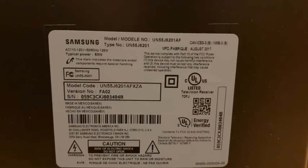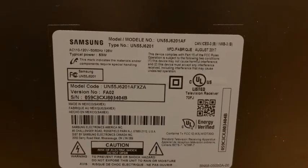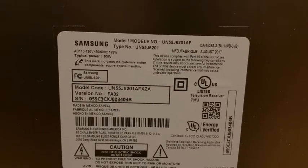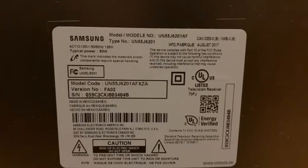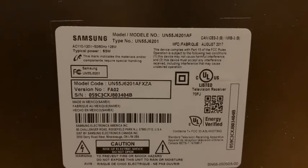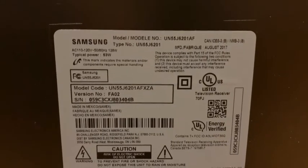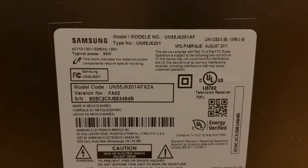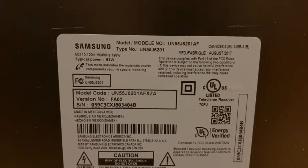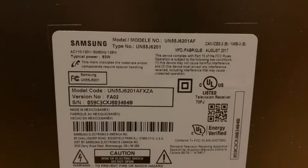Hello everyone. I have a Samsung LED TV here that if you turn it on, it stays completely black. If you shine on the screen with a flashlight you can actually see the image, so my backlight is not turning on. I'll show you a method now how you can check your LED strips if they've gone bad.